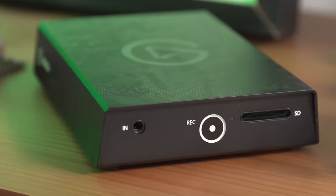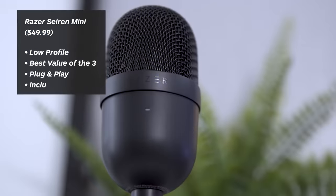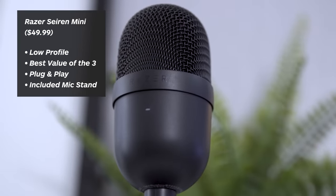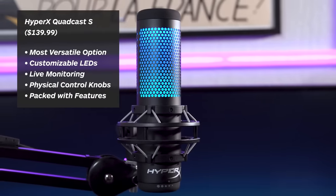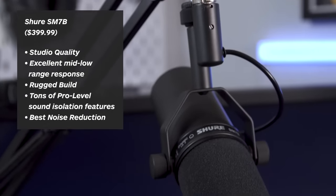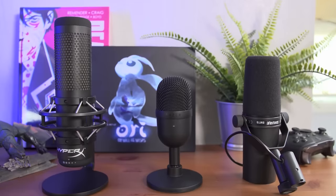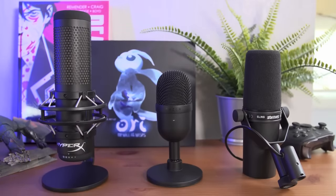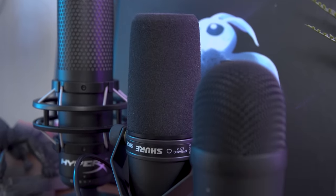For more on tech, be sure to check out our video on best game capture devices for next-gen gaming, and for everything else, keep it right here on IGN.